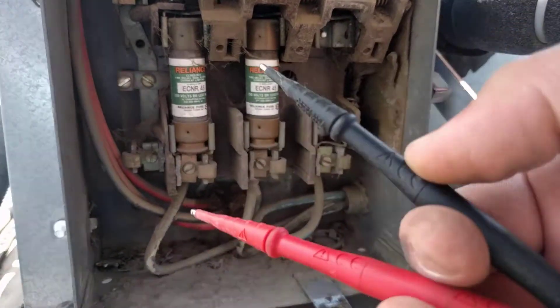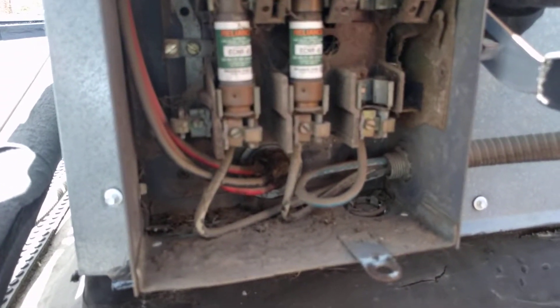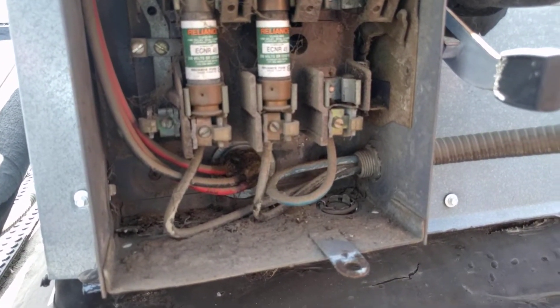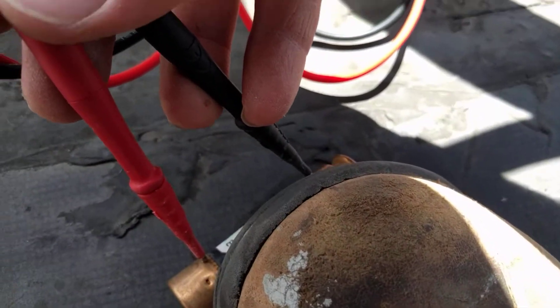And if it were a bad fuse, it would just refuse to beep at all. I've got a new one right here, just going to test that too. Make sure. And that one's good to go.